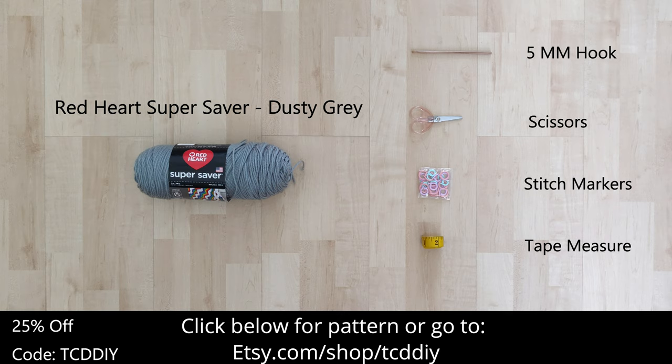There's a written pattern down below. Use offer code TCDDIY for a discount off any $9.99 plus order. Watch to the end of the video to learn how to enter this week's giveaway.